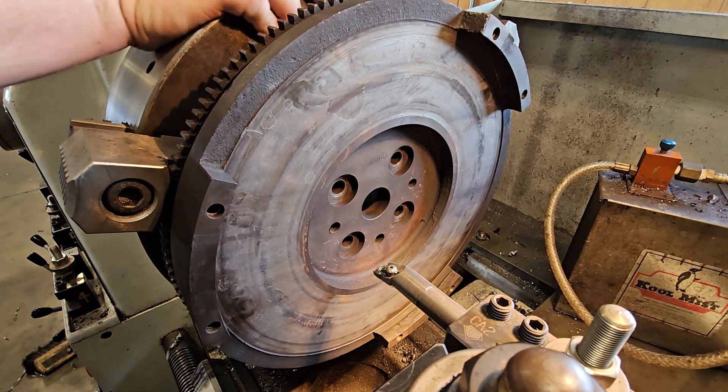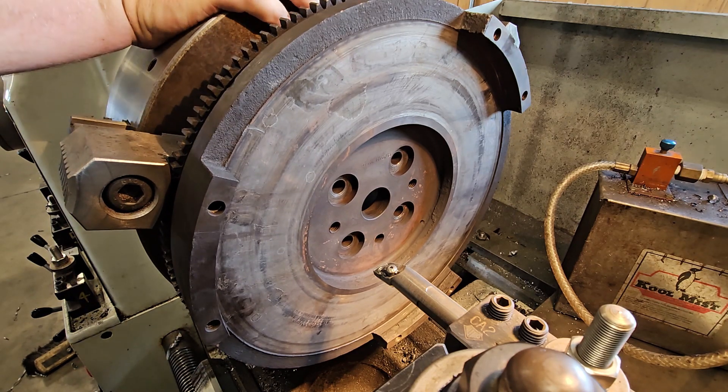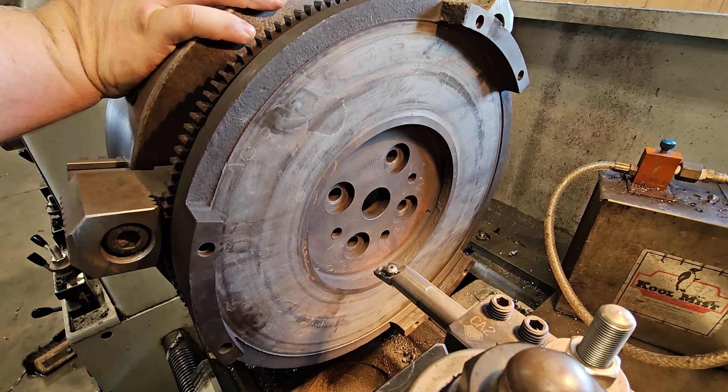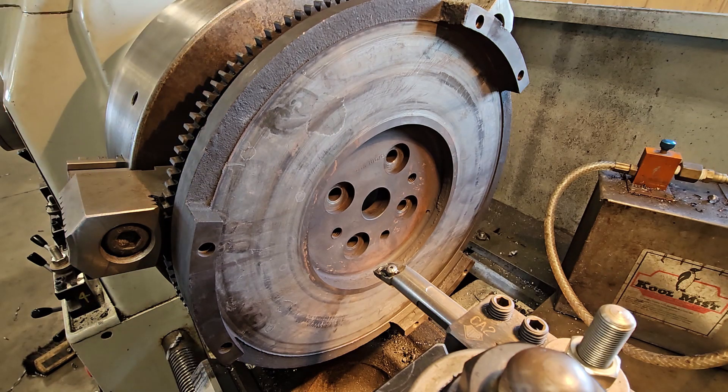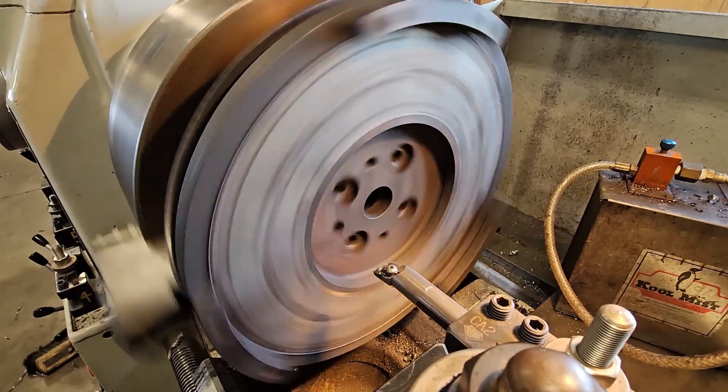I'm going to set this at a low speed — this thing spins fast when it's this big. It should be about 14 inches wide, so slow RPMs. I'll set it at 105 RPM.